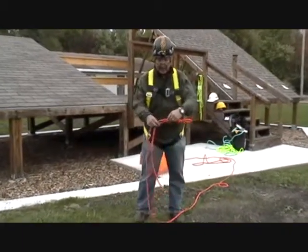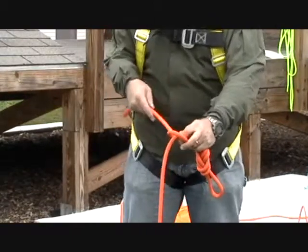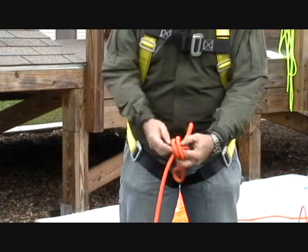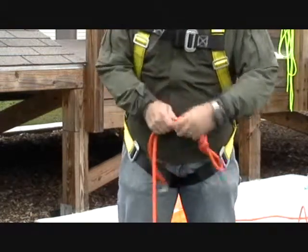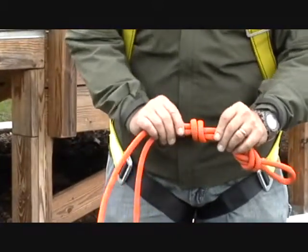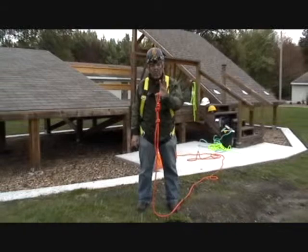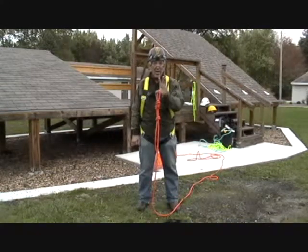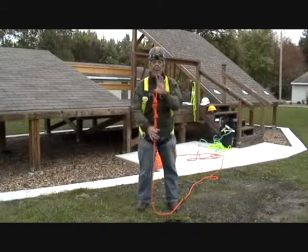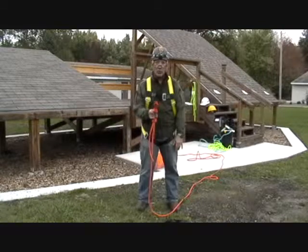Now I put my stopper knot on — the barrel knot. Standing line on top, grab the tag line, go over away from me one time and back, then over again and back. Now I have two loops. I stuff the free end through the two loops and pull it tight. I can recognize my barrel knot because it has the criss-cross on one side and parallel on the other. I now have a knotted rope that has 80% of its original minimum breaking strength. This is the most common setup for anchoring the end of a lifeline — my preferred method: good Kern Mantle static rope, 5,000 pound minimum breaking strength, figure eight on a bight, barrel knot for a stopper. Now we have to figure out how we're going to get this onto our anchorage.